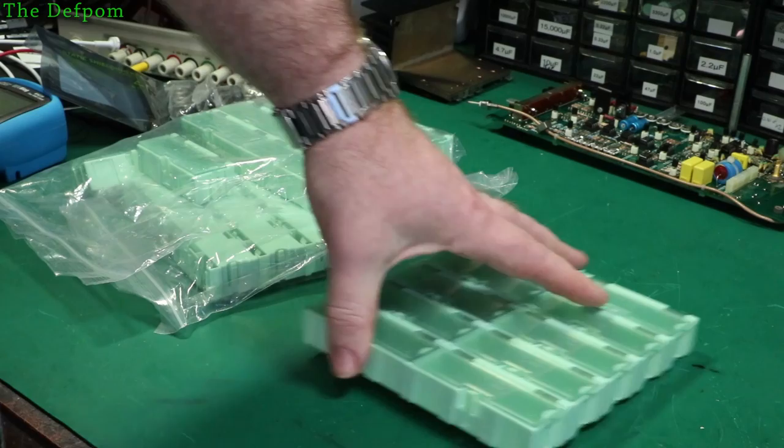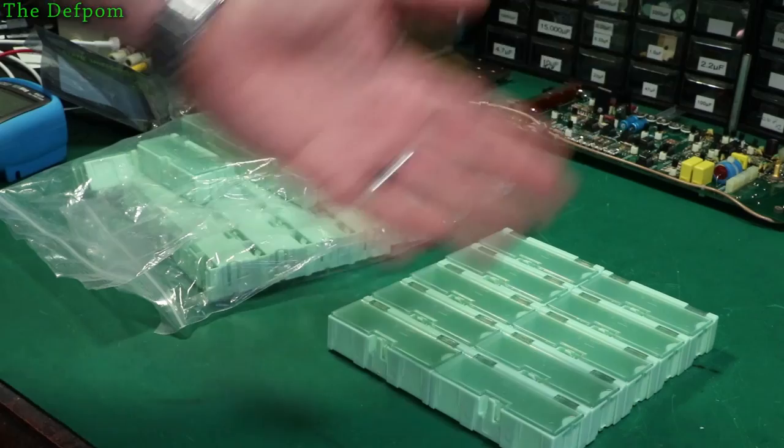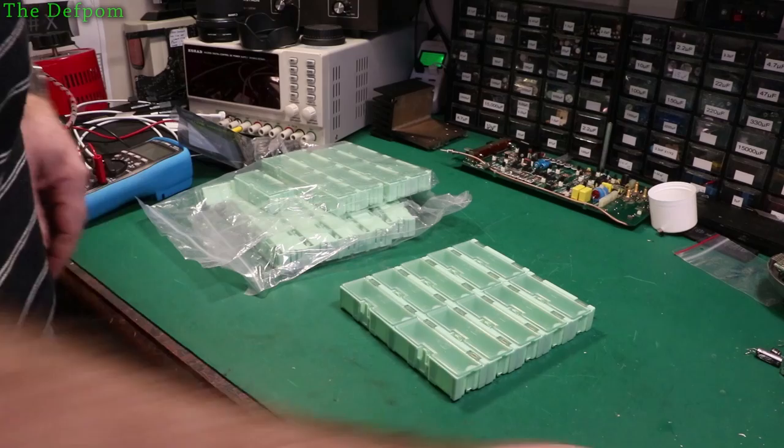These are on AliExpress - or it could have been Banggood, I can't remember now. Check out links below for these if you're interested, or any of the other sizes. They do lots of different ones and they all lock together. The brand is called Wentie - you can see the branding on here. Handy things to have. I just need to start putting stuff in them - I've got lots of these component storage things now.